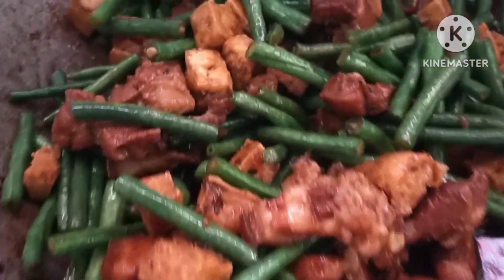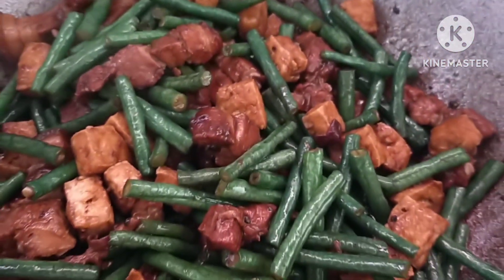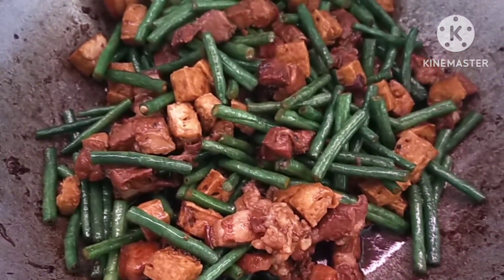So ito na po yung adobong sitaw natin. Dato na po siya after three minutes. Hindi ko po siya inover-cook kasi gusto ko yung malutong yung sitaw. Thank you for watching Madets TV. Bye!